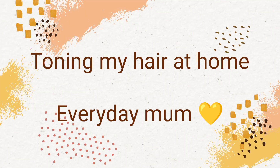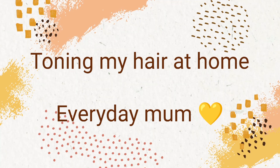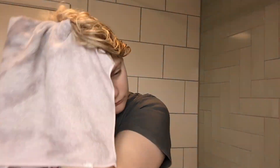Hey everyone, welcome back to my channel! Today I'll be doing a toning treatment at home using the Bleach London white toner. I also brought the Econut bowl. This is my hair to start with — I've recently had it bleached and I feel like it's a little bit yellow and brassy in places, so I hope this will lighten it up. The underneath I'll be leaving as that's my natural color.